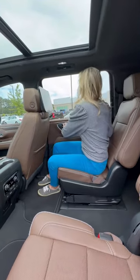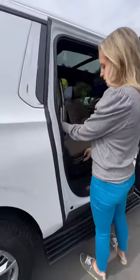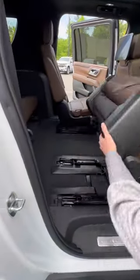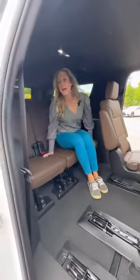If you're trying to get to the third row, you can walk through, or this latch is going to put this all the way down. One more time — this thing flips and gets right out of your way, which is amazing.